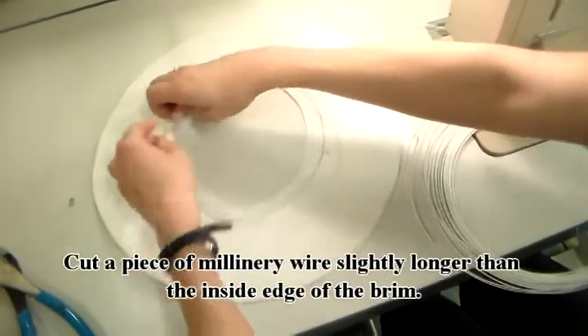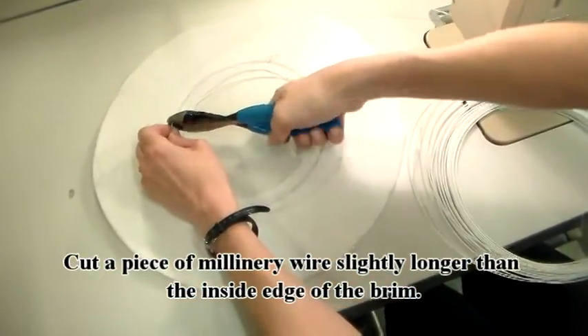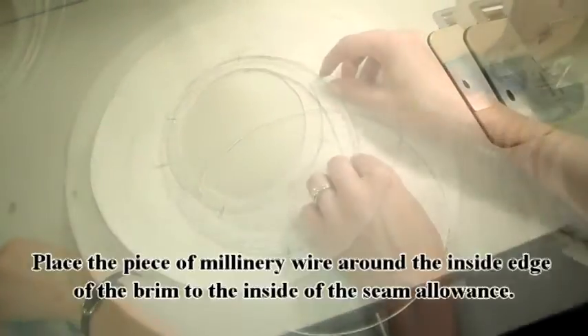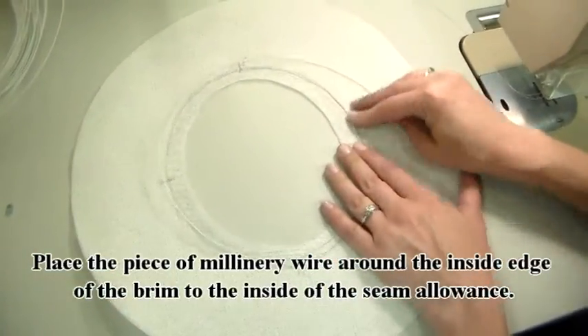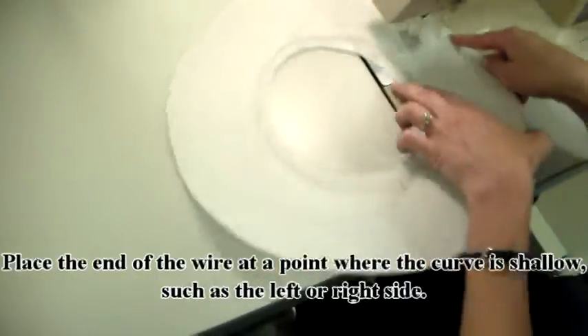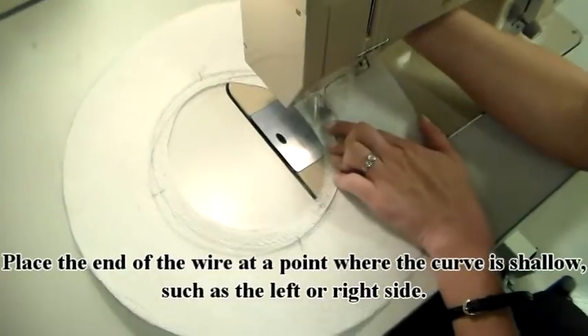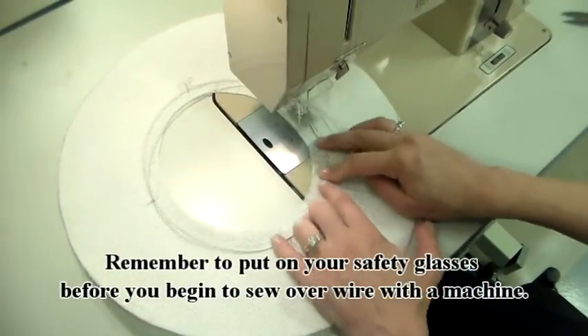Cut a piece of millinery wire that is slightly longer than the inside edge of the brim. Place the piece of millinery wire around the inside edge of the brim, just to the inside of the seam allowance. Place the end of the wire at a point where the curve is shallow, such as the left or right side. Remember to put on your safety glasses before you begin.